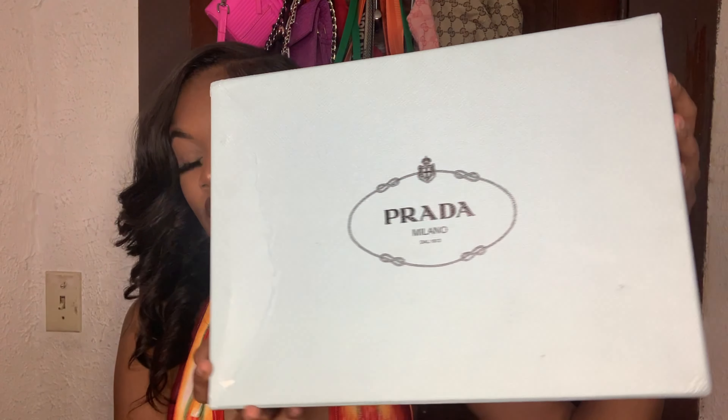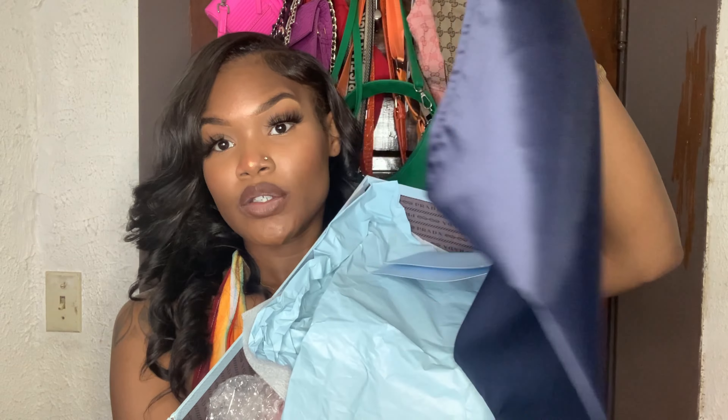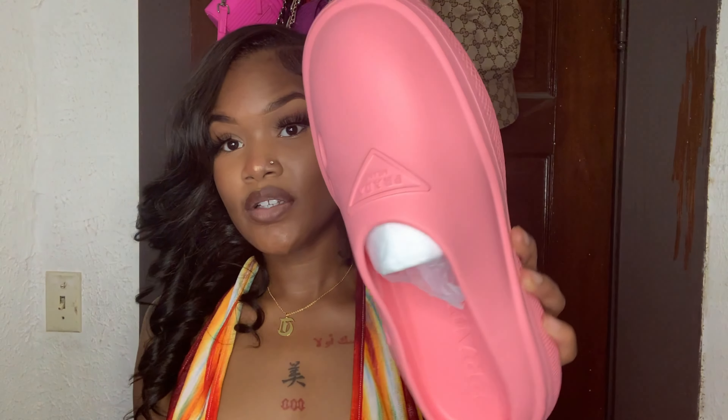The next thing I got is this pair of Prada slides. I really don't have any Prada designer items, so I decided to get these. They kind of remind me of Crocs — definitely cute. I've been leaning toward pink lately and these are so cute to me. I got them in a size nine women's and they fit perfectly. They also come with a little traveling bag so you can pack them easily.